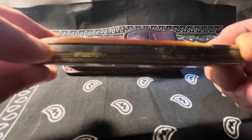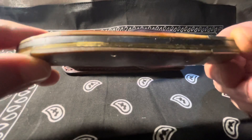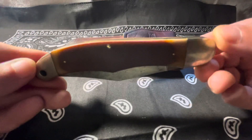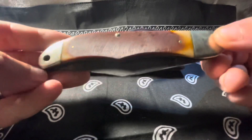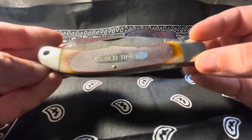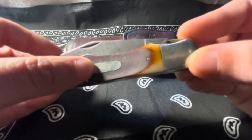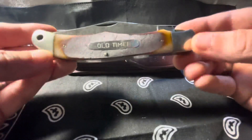This one is put together a little funny — you've got this scale, and down in here there's a brass liner. You've got the steel back, then it's got two brass liners stacked on top of each other, it appears, and then down to the next scale, the Delrin scale. The inlay sticks out a little bit, it's not completely smooth, but overall it's a decent fit and finish.